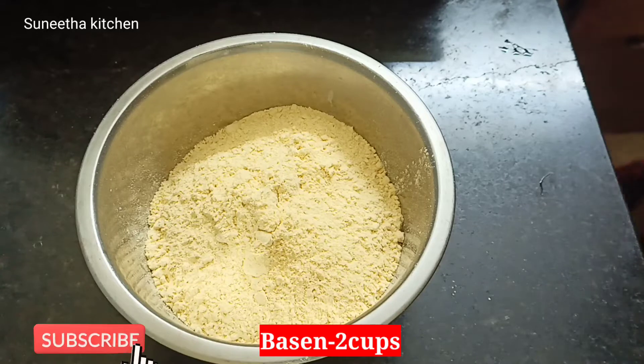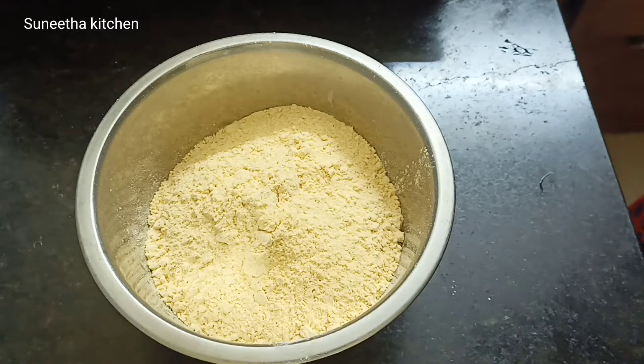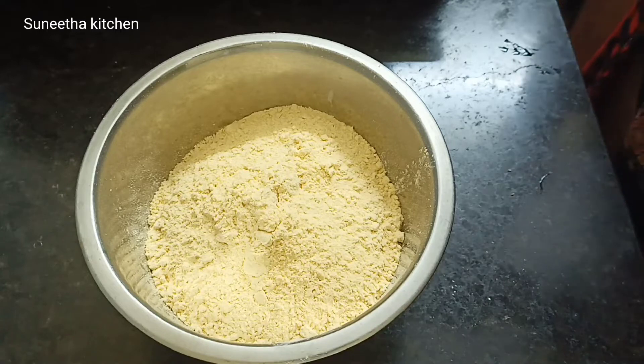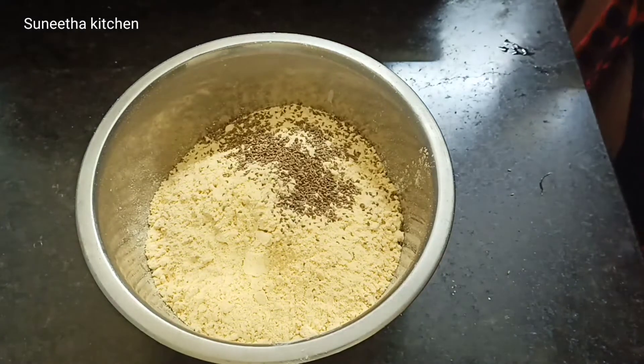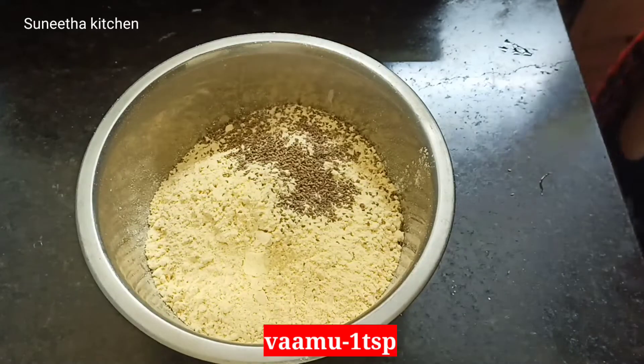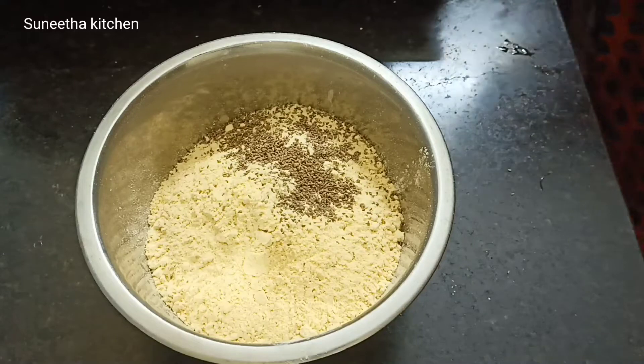We will add 2 cups of the ingredient. We will add 1 tbsp. Add 1 tbsp of salt.